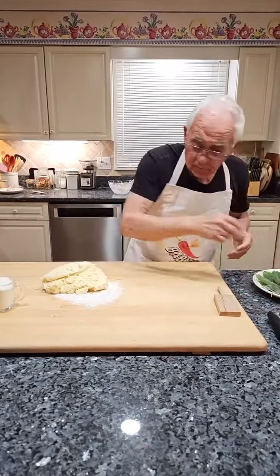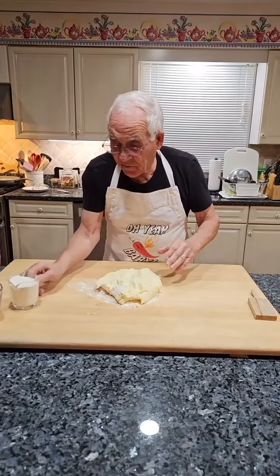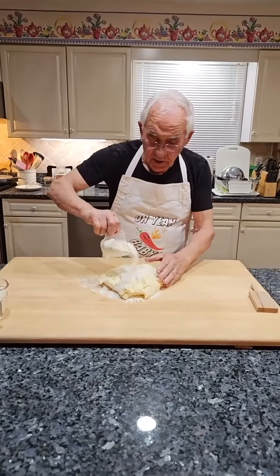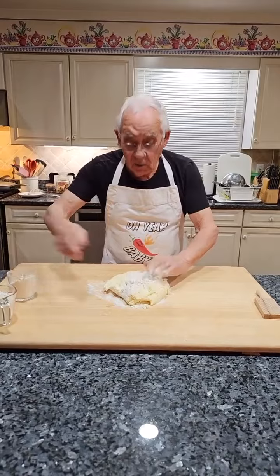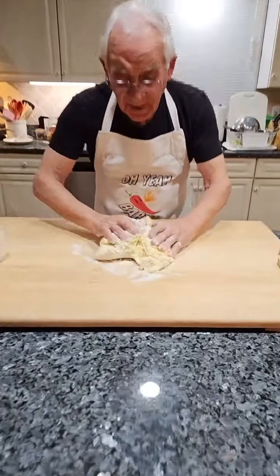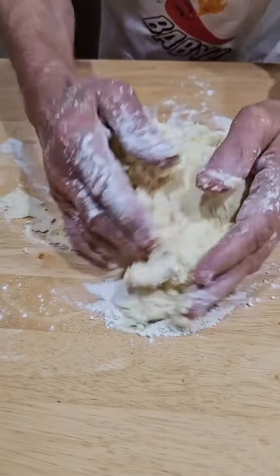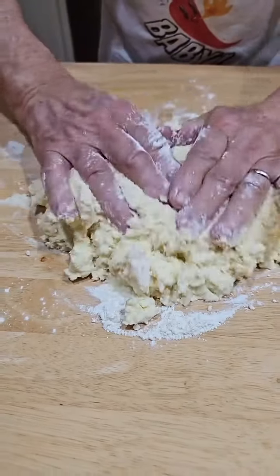All right, now it's time. We've got to mix. I've got flour over here if I need it. No problem — or maybe I need more. Look, you've got a lot of potatoes and a lot of ricotta.